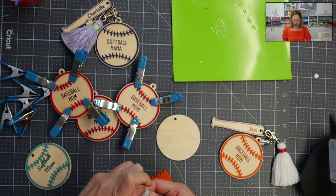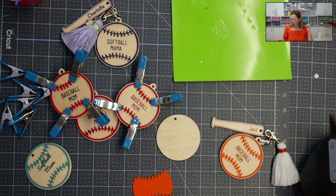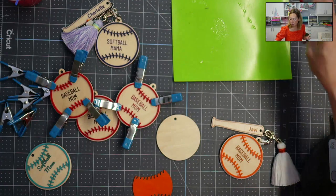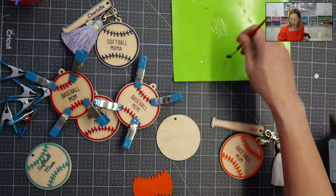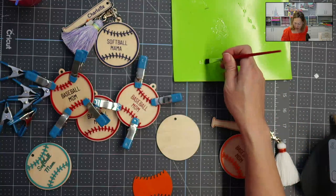My second project is so stinking cute — they are a bunch of different variations of earring holders. The files that I'm using are from Kayla from The Salty Yankee. She is making Glowforge-ready-to-cut files, so I'm super excited about that.